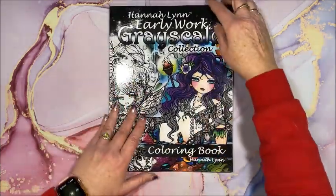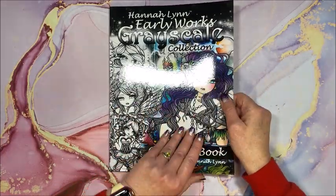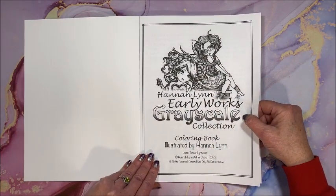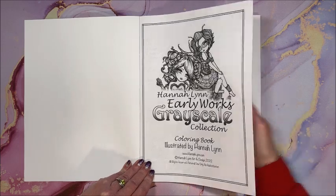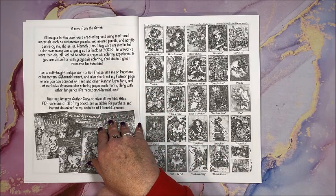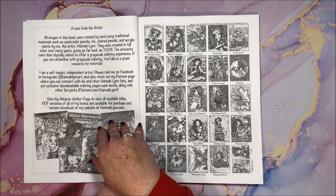I just love her pictures and her diamond paintings — I have a lot of Hannah's diamond paintings too. I love her big-eyed girls. There's a title page and a note from the artist: these were created by hand using traditional materials such as watercolor, pencils, ink, colored pencils, and acrylic paints. They were created in full color over many years, going as far back as 2008. The artworks were then digitally edited to offer a grayscale coloring experience. If you're unfamiliar with grayscale coloring, YouTube is a great resource for tutorials.